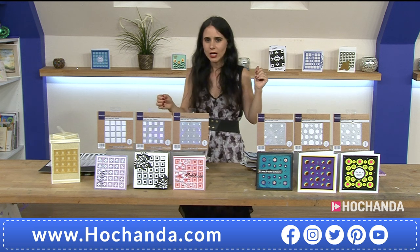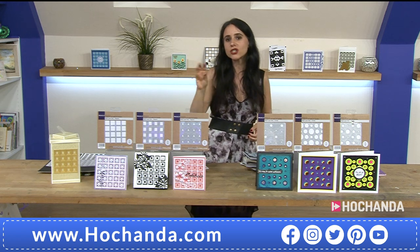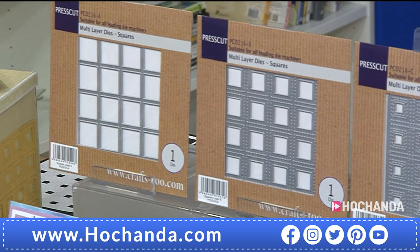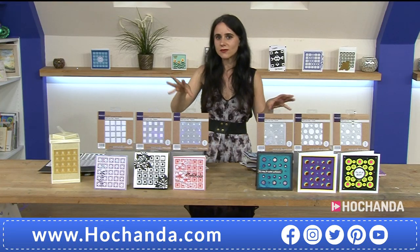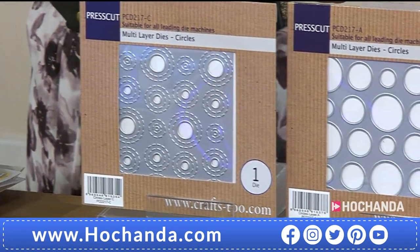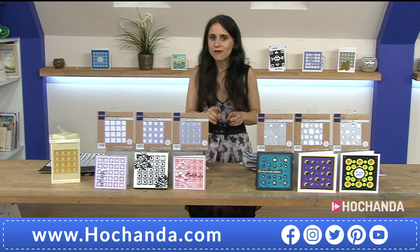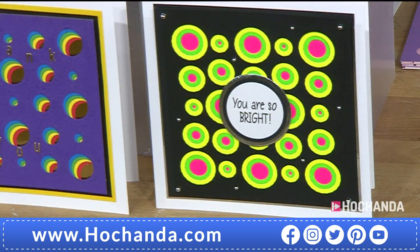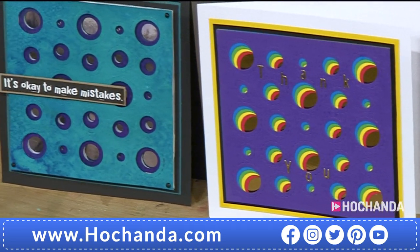If you want everything like I do, you want the complete collection - we have that option as well. It's even better because you have an additional saving of ten pounds. You get the three squares and the three layering multi-layering circles. That makes the price 59 pounds and 99 pence. If you are a Freedom member, you have a further saving - that saving of 15 pounds and 99 pence means 53 pounds and 95 pence is all you're paying. You can also spread the cost with two interest-free payments of 26 pounds and 98 pence.